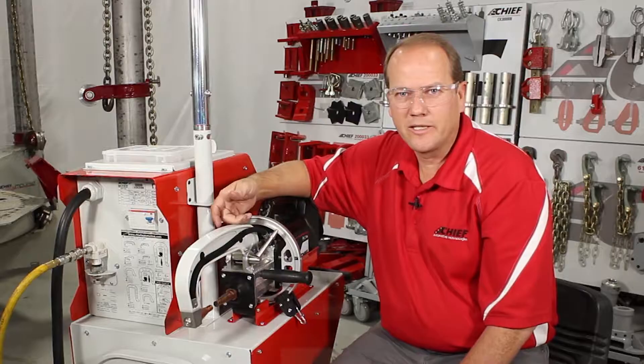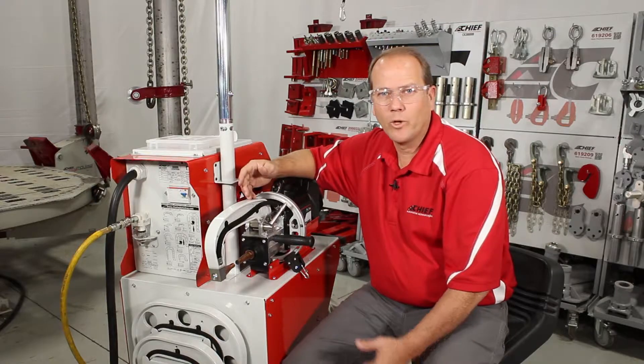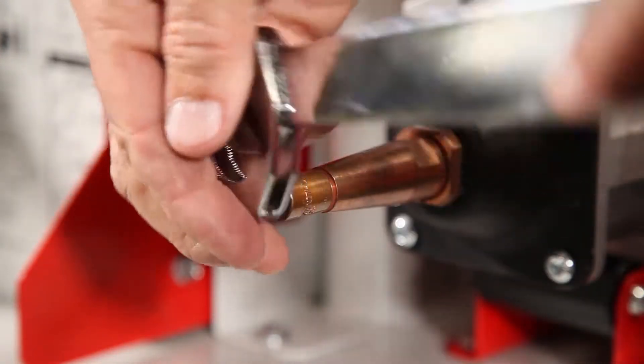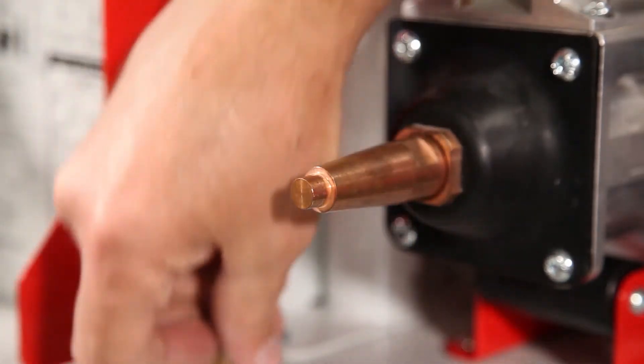Now we're ready to check the tips. Make sure the tips are clean before any calibration is done. Remember, once we've made 200 welds with this, replacement of the caps is needed. To replace the caps, use the wrench provided with the system and give it a quick twist.